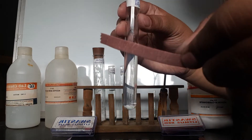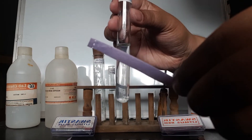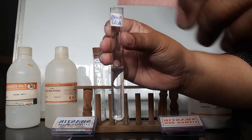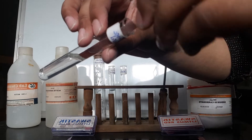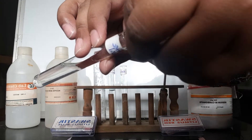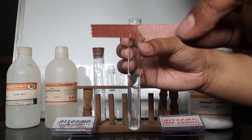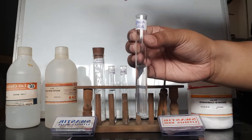Now we have to test this acetic acid with red litmus paper and blue litmus paper. When we dip a red litmus paper in acetic acid, there is no change — no color change on the red litmus paper.